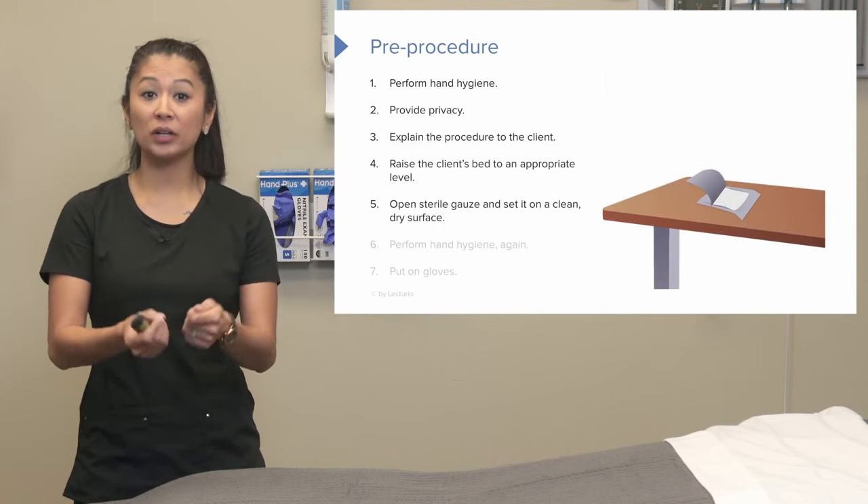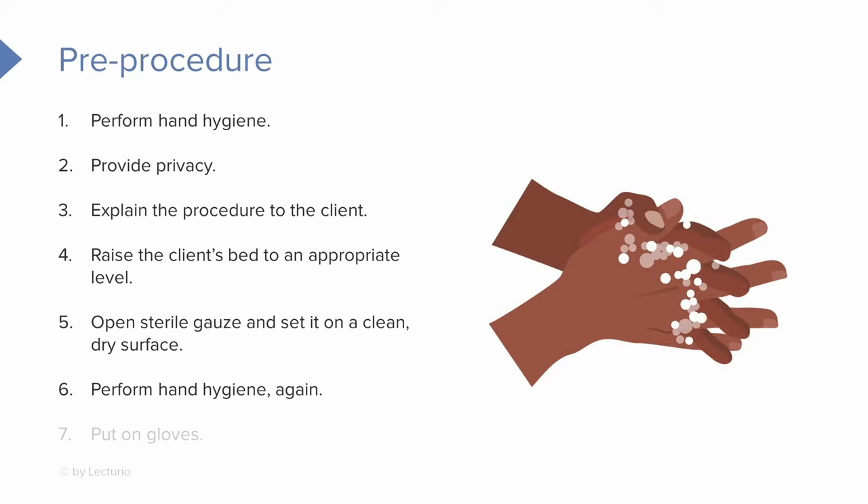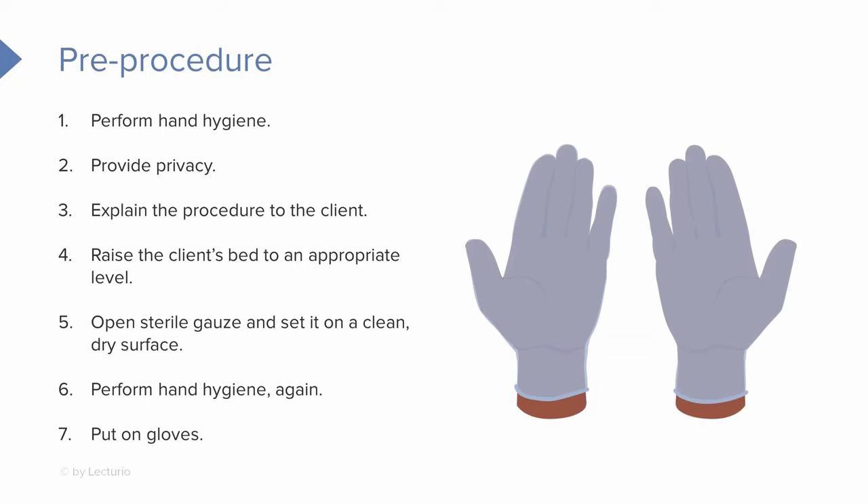Now we can open our sterile gauze and set it on a nice clean dry surface. We can perform hand hygiene again and put on our gloves, because we're about to come in contact with our patient.